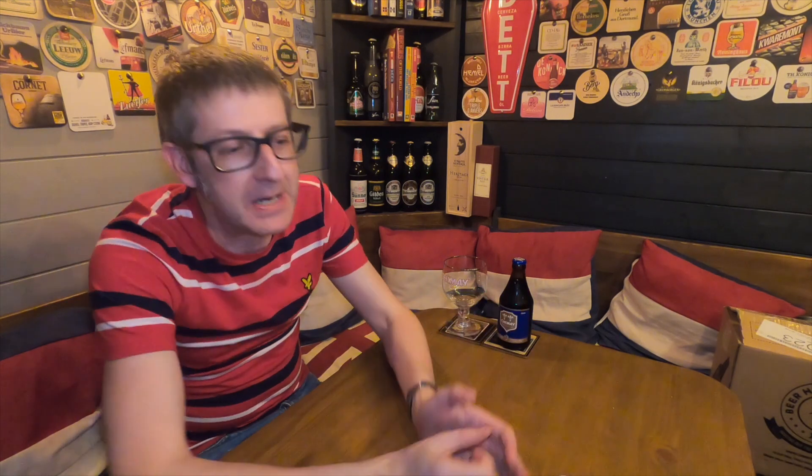Chimay Abbey was set up in 1850 on a plateau called Scourmont, which is near Chimay in Belgium. They built a monastery, a farm, a brewery, and a cheese plant that sort of sprung up from the area. And basically what they do is, obviously, the Trappist monks — this is a Trappist beer — and they're self-sustainable.